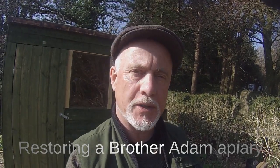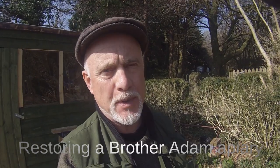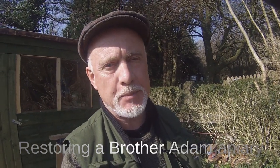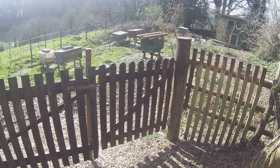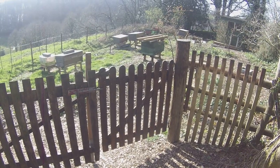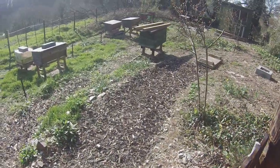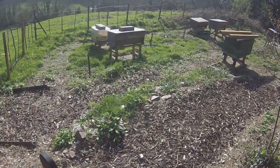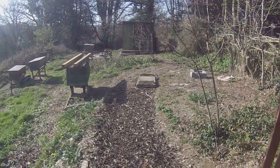Hi, this is Phil Chandler on a sunny day towards the end of March 2019. I thought you might like to have a look around this apiary that I'm restoring, that used to belong to Brother Adam. There's still plenty of work to be done here but we've made a good start, and this is going to be a great place to keep bees once we've got it sorted.